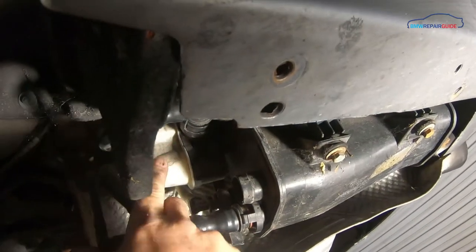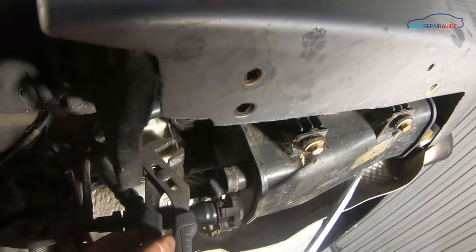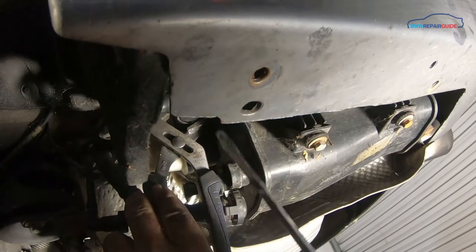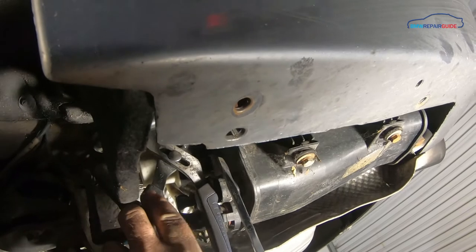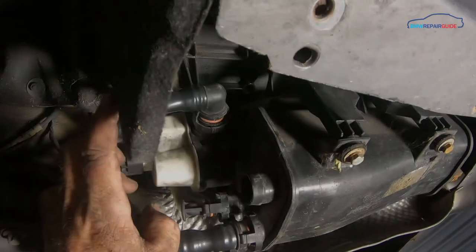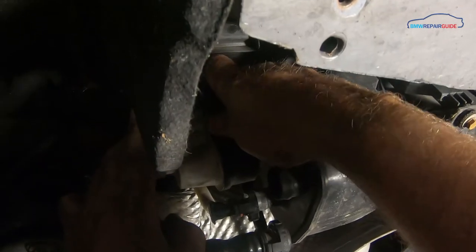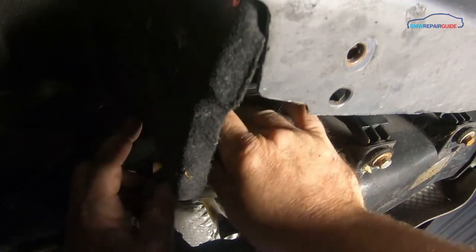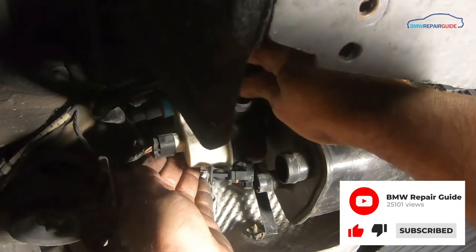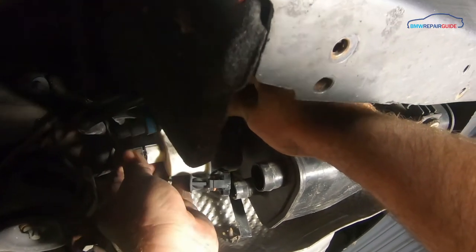The vent line on the leak detection pump, like the charcoal canister, is very difficult to remove with your fingers. What you're going to want to do is squeeze it with some slip joint pliers and once again try and pry it off, hopefully without breaking the pipe. Once you get the leak detection pump vent line pried loose you can just grab it with your hand and pull it off the pump. Then unplug the pump by depressing the tab on the side of the plug and pulling the plug off.